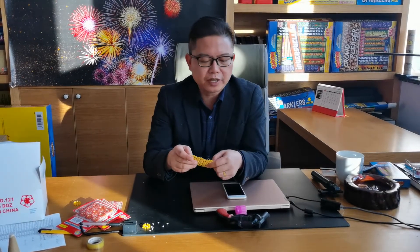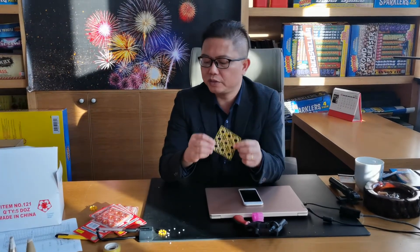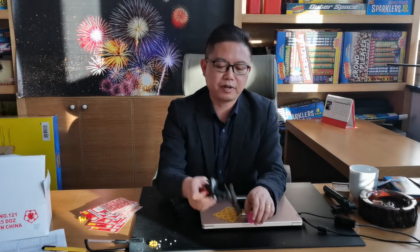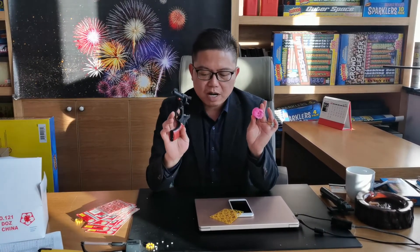I'm going to test the pistol caps for you. We have the pistol caps non-packaged and this one finished packaging like this. We need to prepare a toy gun, and I will test the two rings together — 16 shots for you.